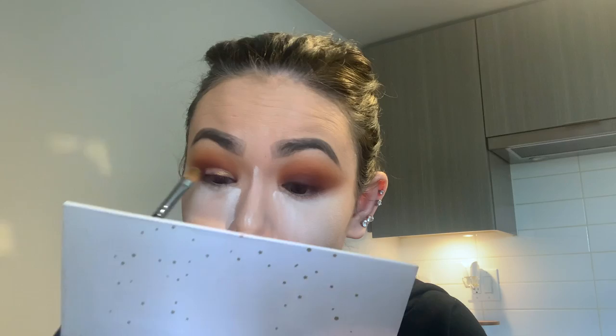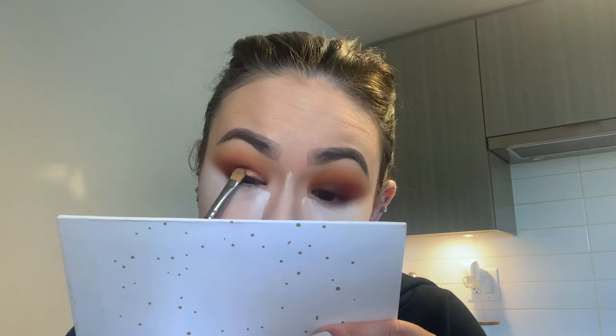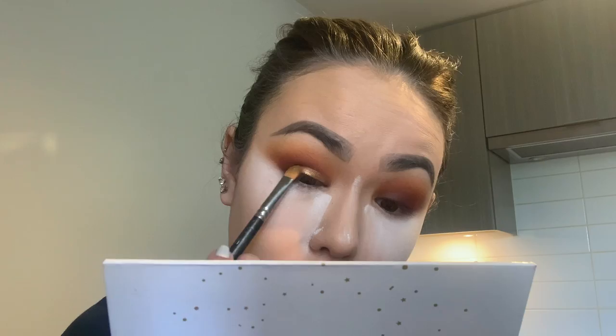While the concealer is still wet and tacky, I'm grabbing the MAC 242 brush and going in with Queen — this really pretty gold color. I do one eye at a time because I need the concealer to be tacky and wet so the eyeshadow actually sticks to the lid where you applied the concealer. I'm spraying the brush with some setting spray with that Queen color and packing it wherever I packed the concealer. At the end I'll just feather it into that darker red color — mostly covering the lid.